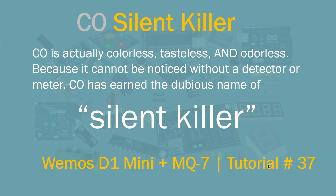Hey, what's up, Nasser Malik here. Welcome to another IoT tutorial. Today we're going to be building a carbon monoxide detector — the silent killer. Carbon monoxide is a gas that is colorless, tasteless, and odorless, so since we cannot smell it, it is harder to detect without a meter or detector. Excessive carbon monoxide buildup in your house could be very problematic and even fatal.